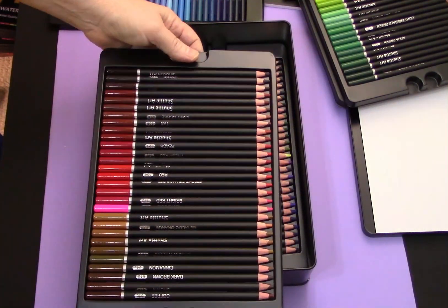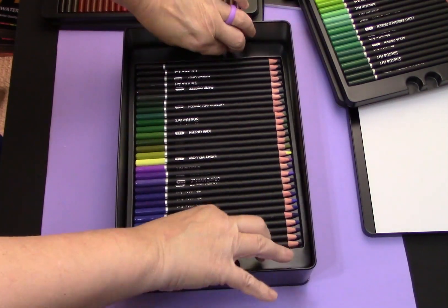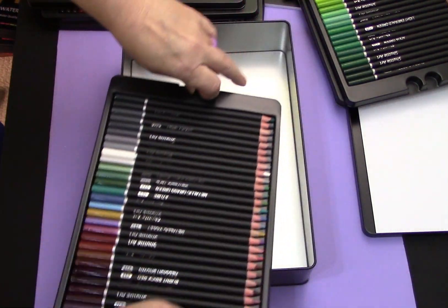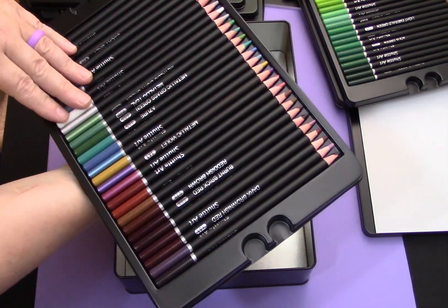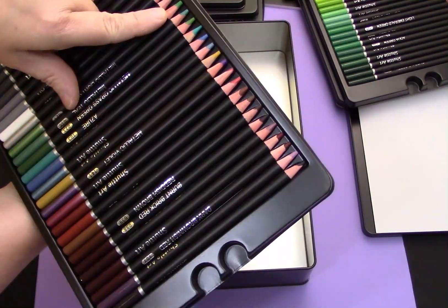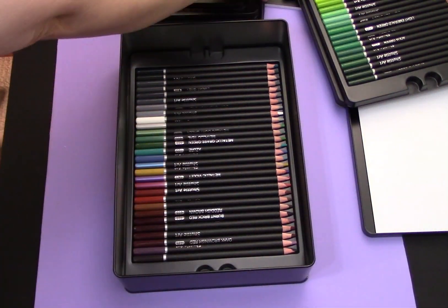I tend to like a very fine point on mine. I'm not seeing that any of these pencils have cracked wood casings — they all look like they are in pretty good shape. These look like they might actually be some metallic colors here — looks like we've got silver, metallic greens, and blues.